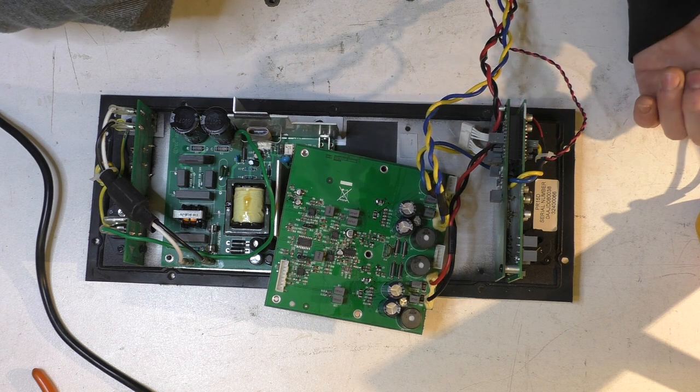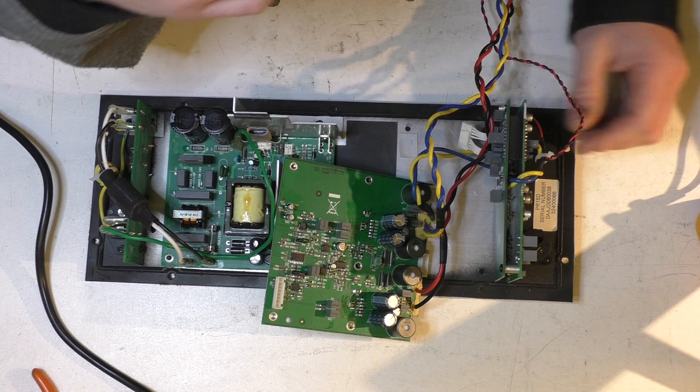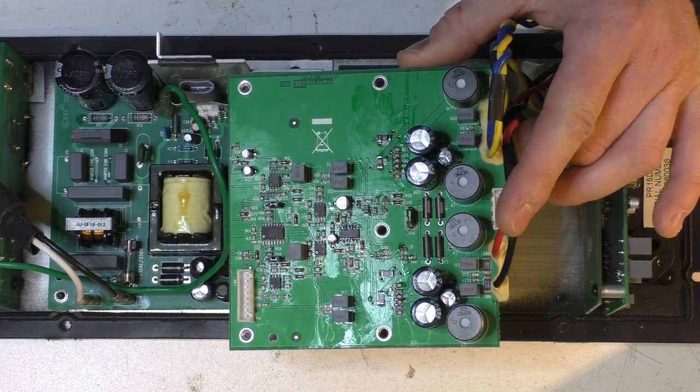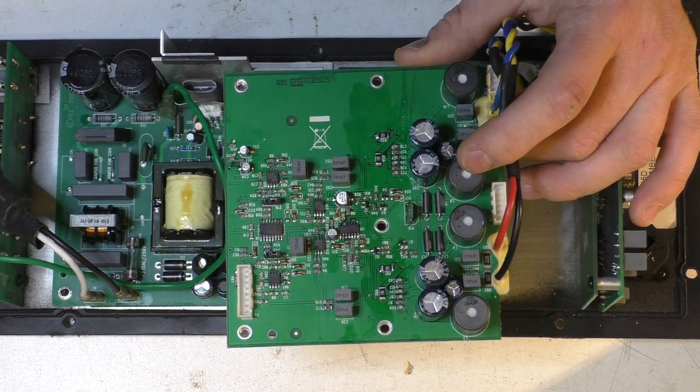Replacing them is a piece of piss, soldering is a piece of piss. I don't have the computer rigged up so I'm not going into great detail, but give me a yell if you have a similar problem — I might be able to help you out.